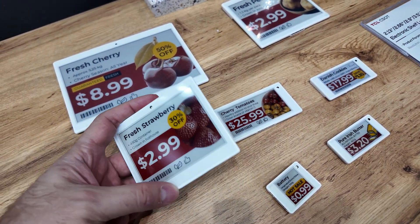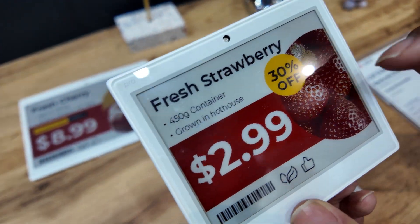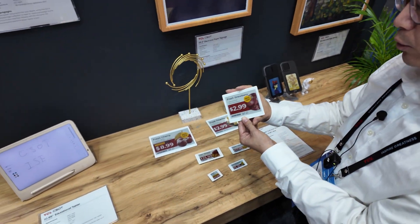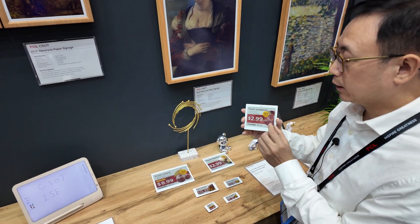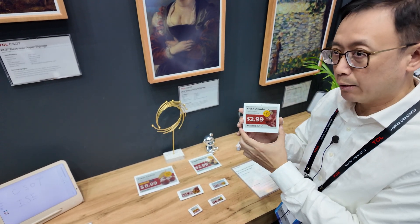Very bright colors. Yes, it is. This is newly developed color — they add some treatment to the panel so you can see the color and represent the new image.